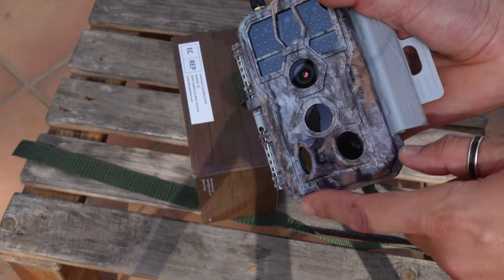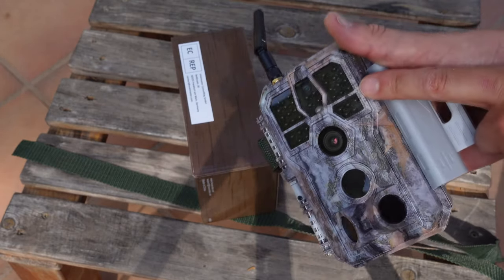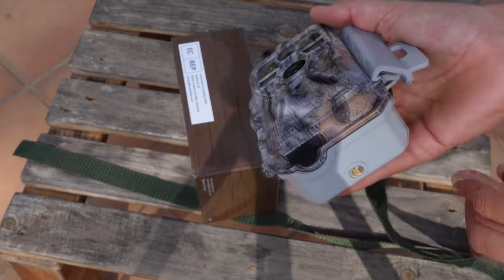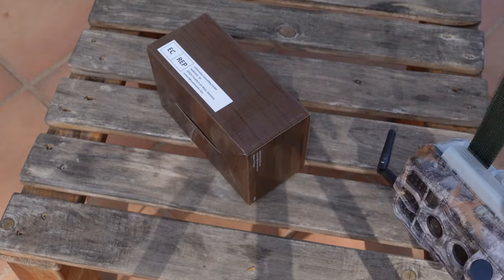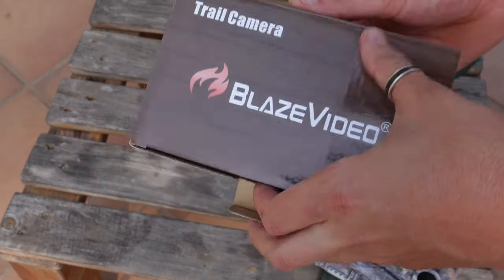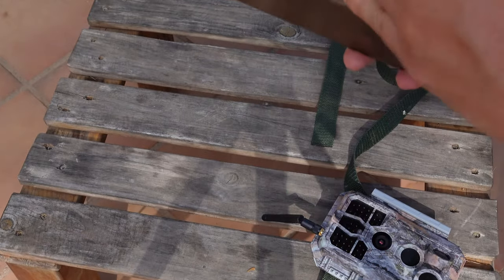It has 3 motion detector sensors — one in front and two on the sides. It has 32 high-efficiency infrared LEDs for night recording; infrared light is invisible so people won't find the camera. There is also a microphone to record sound and an adapter for a tripod. In the box came the camera, the antenna, and a 1.5-meter belt to attach it to a tree. The instructions are in several languages including English, Spanish, French, and Italian, plus a USB cable.